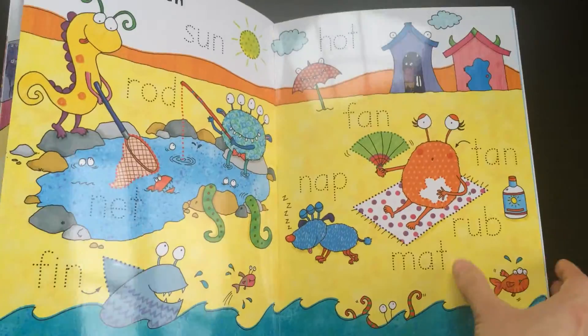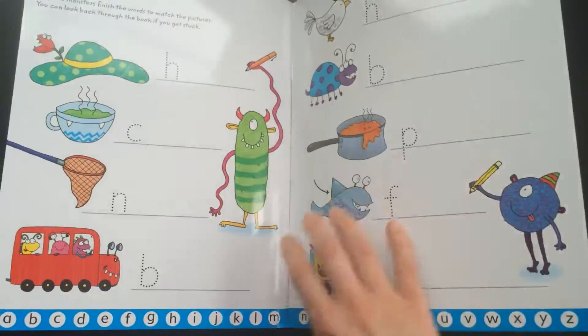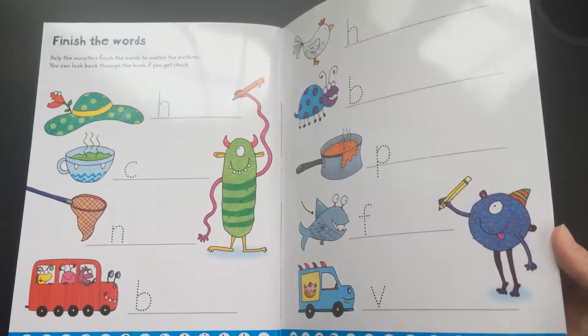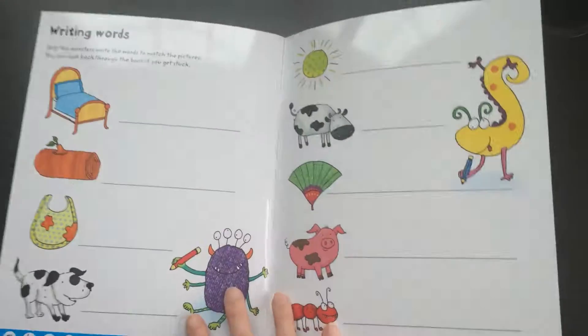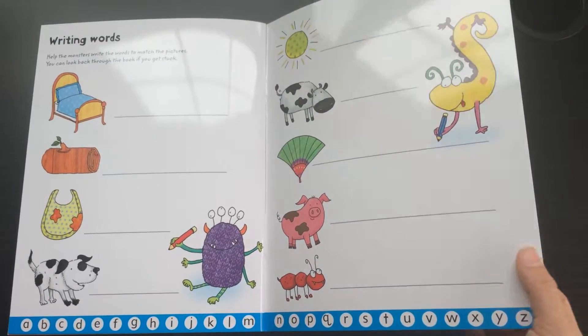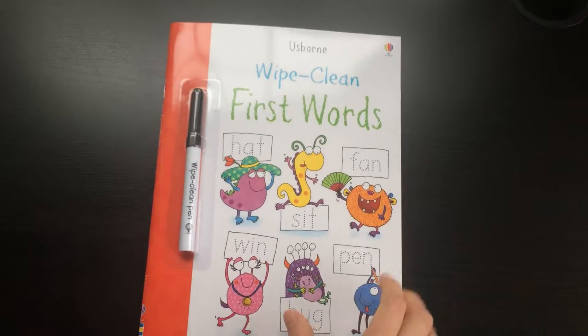As you progress and get through the back of the book, it gives you the first letter of the word and then you can practice writing those words yourself, and eventually practice writing the word of the picture that you see completely by yourself. It's a nice way to gradually move into writing those words.